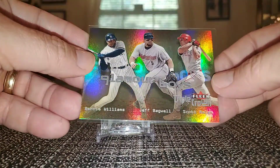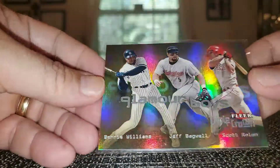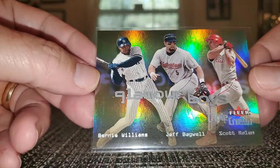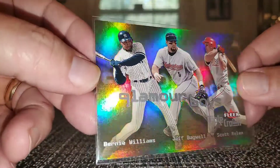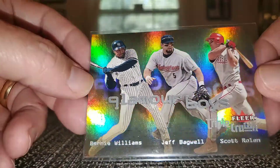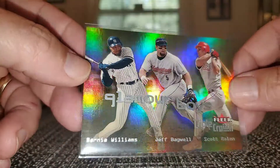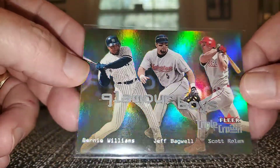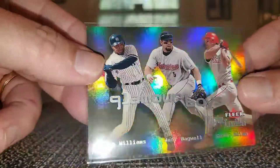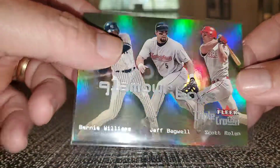These are real nice — this is from Triple Crown 2001 Glamour Boys. Look at that beautiful shine. You got Bernie Williams, Bagwell, and Scott Rolen — got a Hall of Famer in the middle; Bernie and Scott are great players but I don't think they'll get into the Hall. Just a nice card — I usually don't like cards with multiple players on them but this one is just so pretty I had to get it.